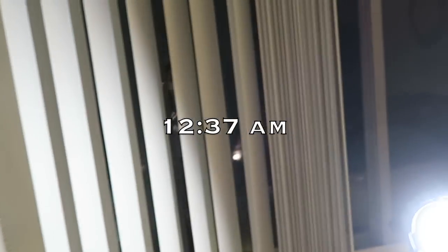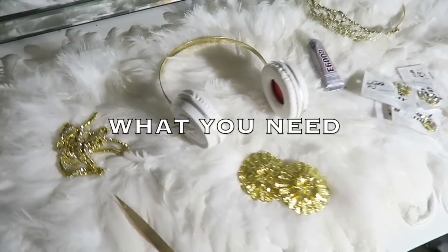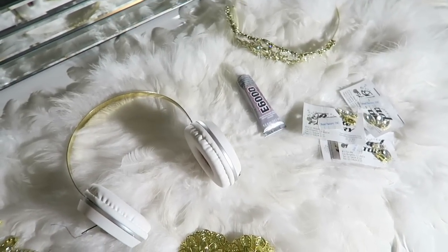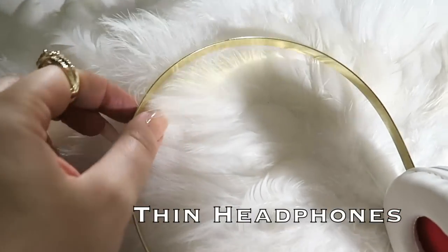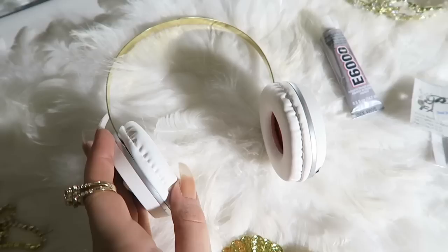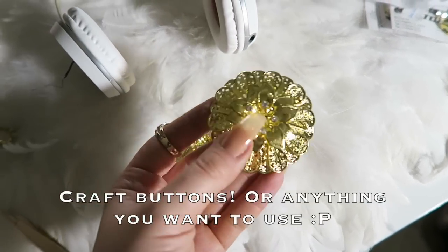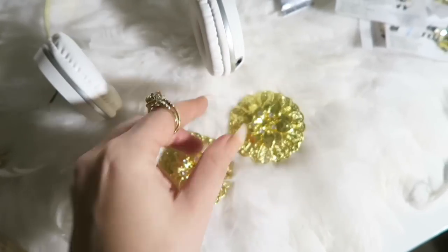I should really start a series called midnight DIYs, but anyways here we go. What you're going to need for this project is what you'd think — a pair of headphones with a thin band. You can get these on Amazon for like $20-30. Then get some little craft bead things — I found them downtown, super cool — I'm going to use those for decorative purposes.